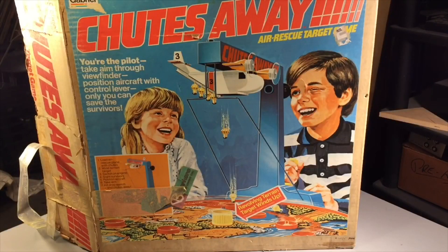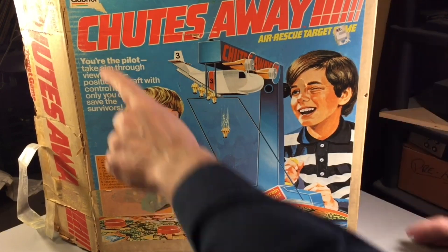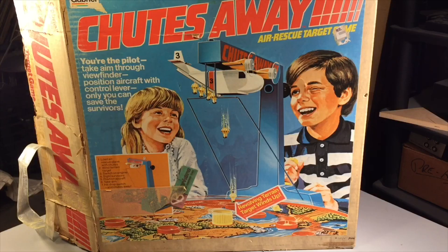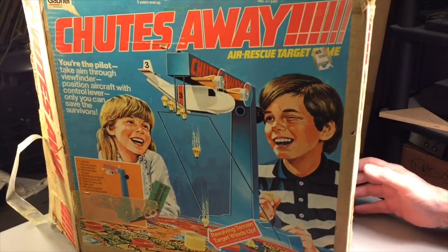Today we're going to be going back to 1977 and this beautiful Shoots Away toy. It was made by Gabriel. Gabriel was a toy manufacturer founded in 1894 in Lancaster, Pennsylvania. They're still in business today — they had a terrific history and were very successful.